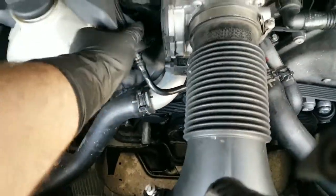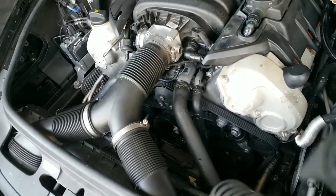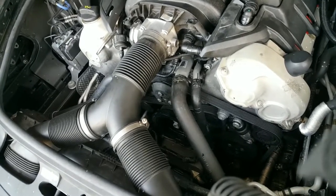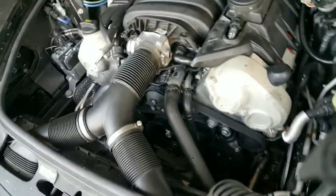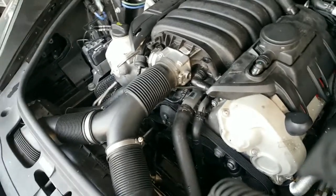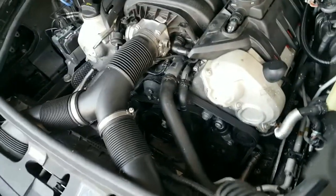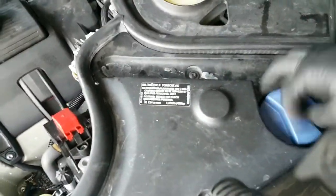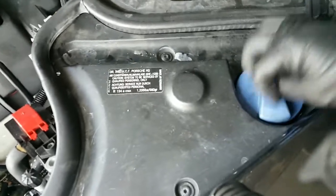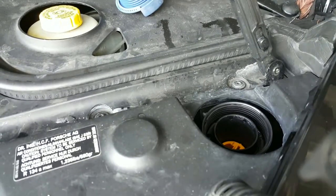Put this rubber cover back on — the plastic cover. This car was at Porsche a couple of days ago for a diagnostic, and the customer called me. They never gave back the cap, so she's on the phone trying to figure out where it is. Usually it says the engine size on top. After everything's installed back in, we're going to add coolant — obviously because it lost a lot — and we're going to pressurize the system to see if there are any leaks.